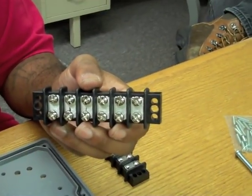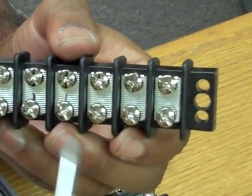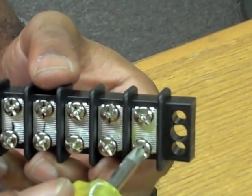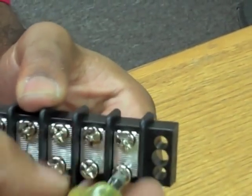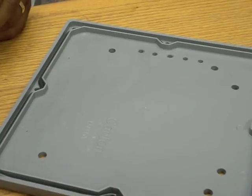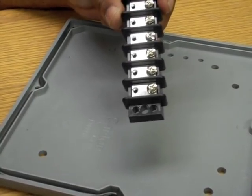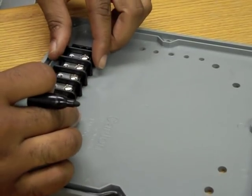Before the construction of your bridge, remove the screws from one side of all four of your terminal strips. To begin construction of your bridge, use the terminal strip as your guide and mark the two mounting bolt hole locations.